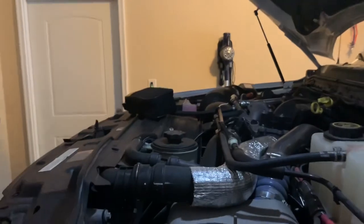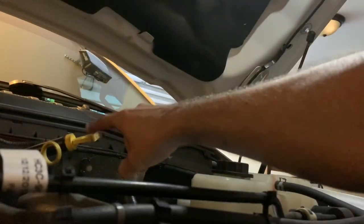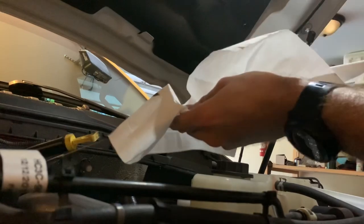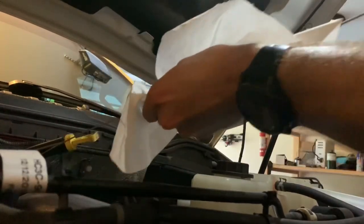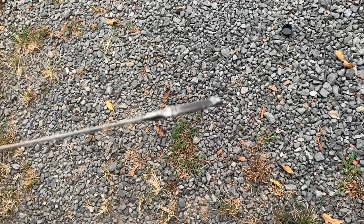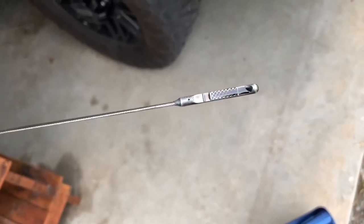The only thing left is to check the dipstick. I'm sure everybody watching knows how to check a dipstick, but I'll show you anyway. You've got two dipsticks — this is your oil dipstick. Pull it out, wipe it off, stick it back in, pull it out again. It'd be better if I had a step stool, but I don't. Right there at the line — it's right there at that line. So we're good to go.